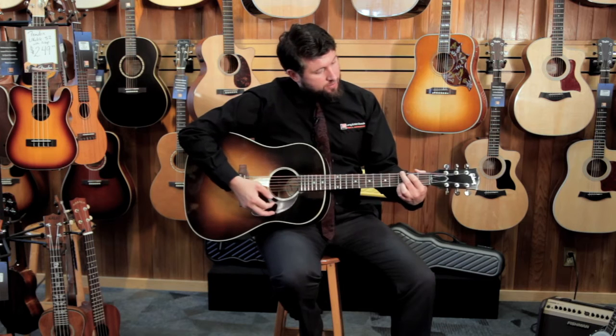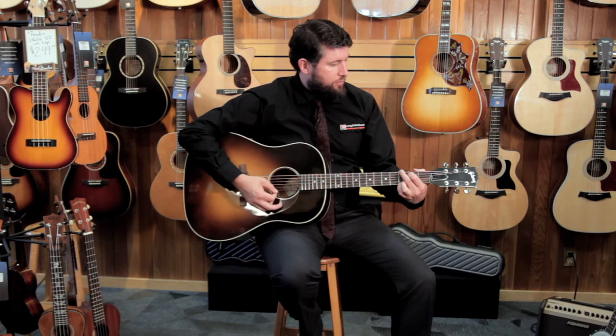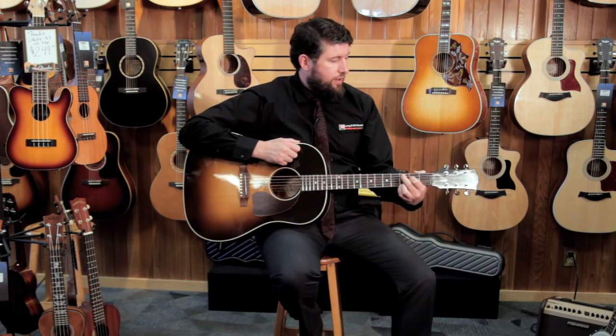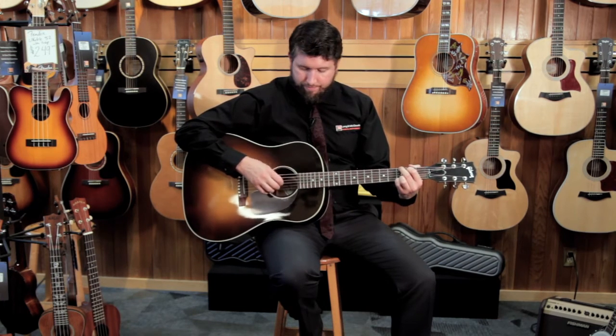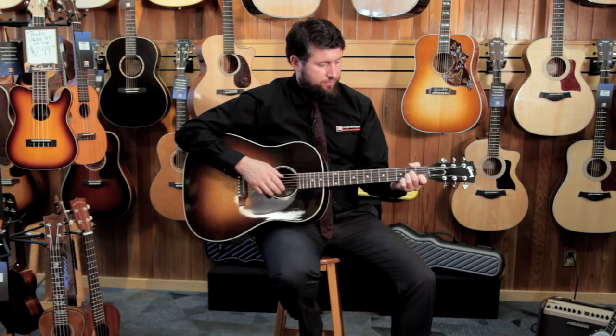So it's a great guitar. I love it. Come down and try one out — I think you'd probably be really happy with this guitar. I'm Sean Dakin with Long McQuaid Music and this is the Gibson J45 Vintage Sunburst. I'll see you next week.